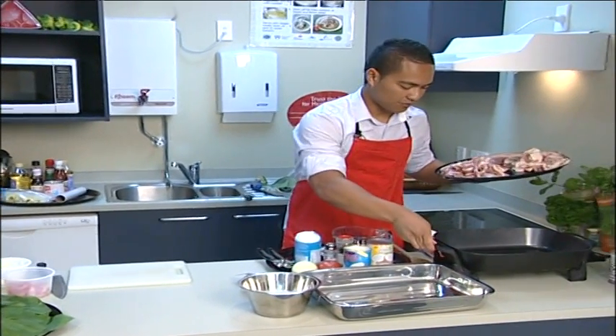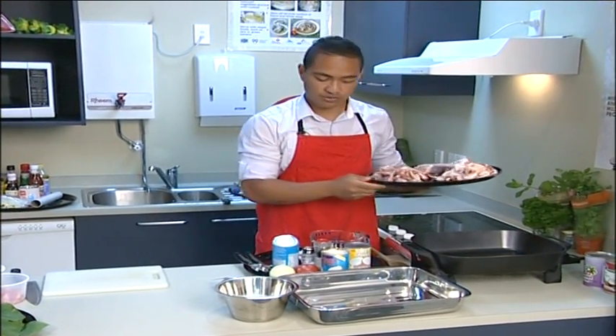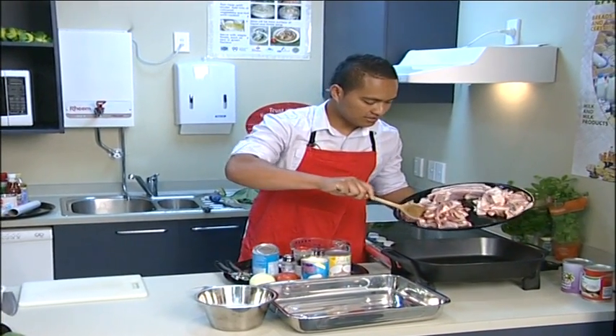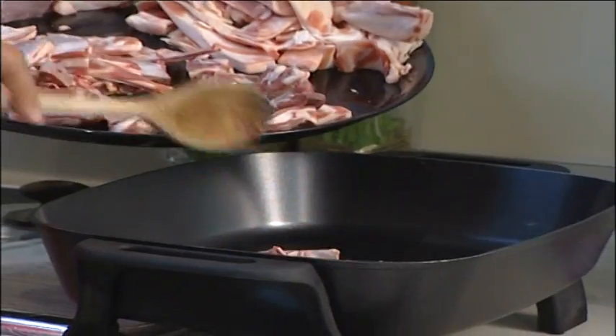We've heated our frying pan already. You'll notice we're not using any oil — we've got enough fat dripping off this meat, so we'll add just a little bit and see if we can start browning them.